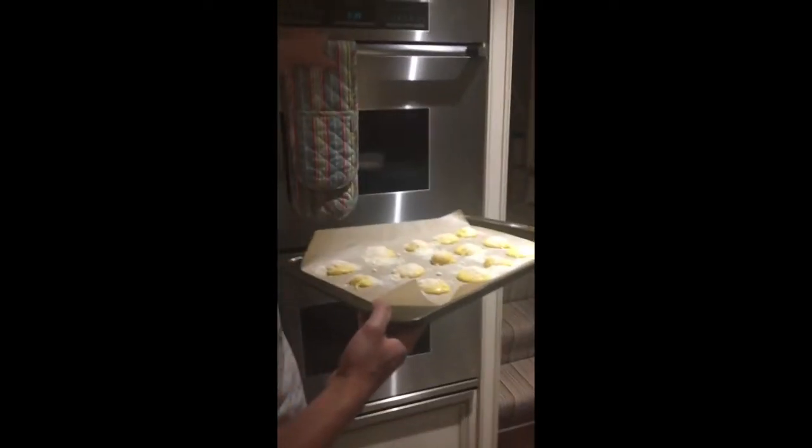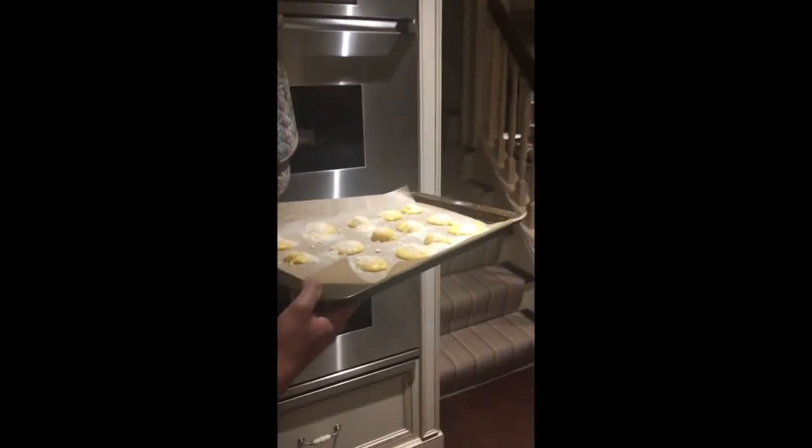Pour 20 minutes, mettez les gougères dans le four! Au revoir!